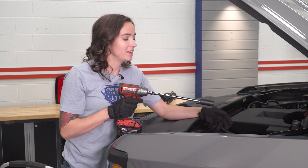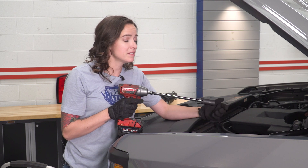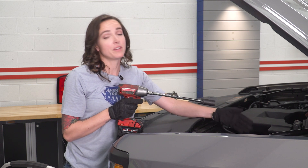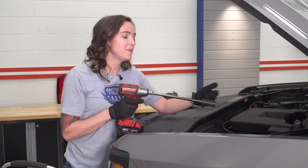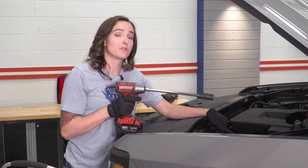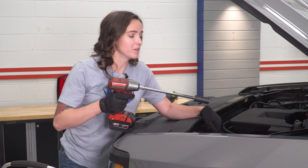We are gonna start our install by removing the nuts at the top of our strut in the engine bay. This is a little bit easier to get to them from here because we have full access. If you don't want to do that, you can definitely still get to it from the wheel well, it's just a little bit more difficult. Because we're working on a lift, better to do this now than when it's in the air. Grab your 18-millimeter socket and an extension and go ahead and remove those now.